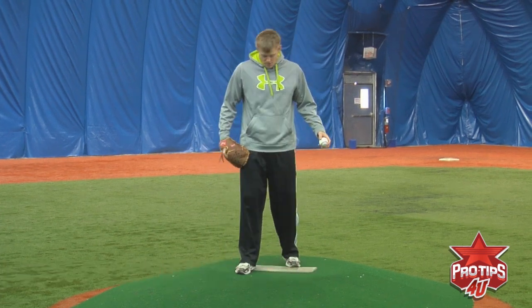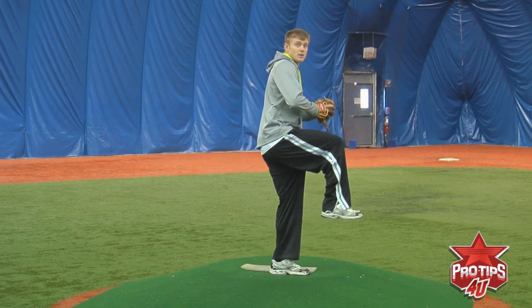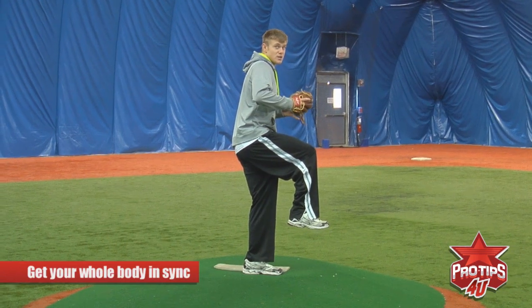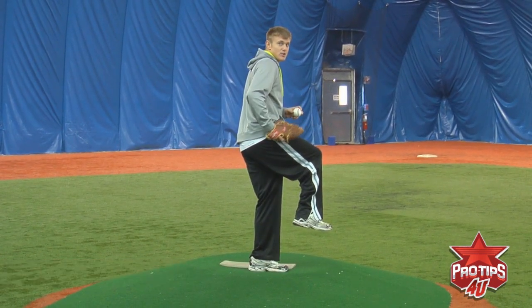What you want to start — you want to start on the rubber. Do your motion. It first starts with a gather. That's coming up and getting your whole body in sync with each other. You want to stay balanced and you want to keep your hips closed.